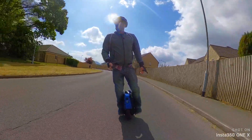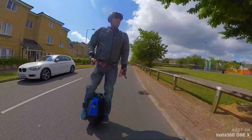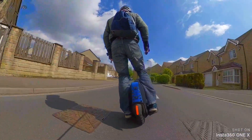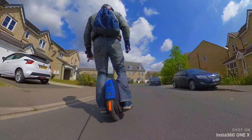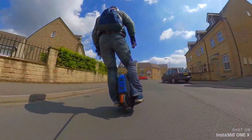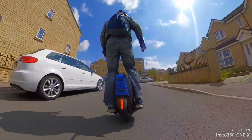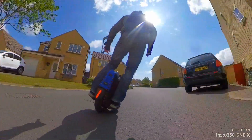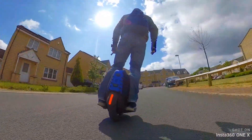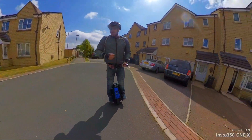You have to be careful around here. Going to play a little bit more. Yeah, it doesn't seem bad, it doesn't seem bad at all.